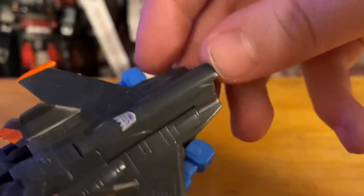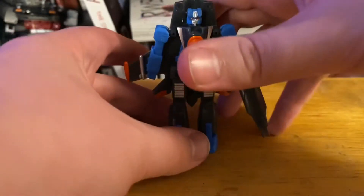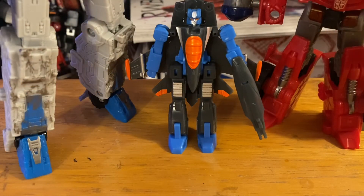The detail is really nice on Thundercracker though — he probably has the most paint apps out of all of them. He's actually kind of the simplest figure we've looked at so far this week. Here's Thundercracker compared to Starscream and Leo Breaker, and here's Thundercracker next to Voyager Starscream and Deluxe Ironhide.